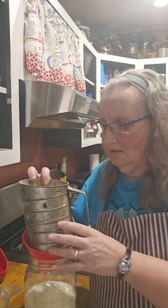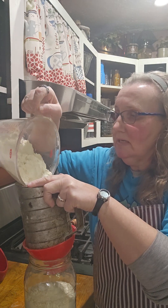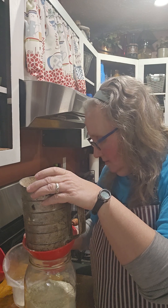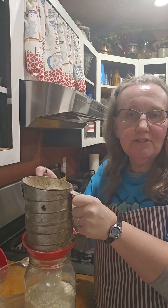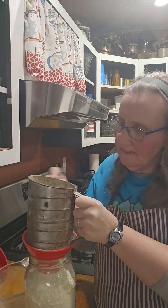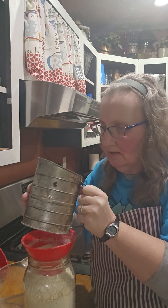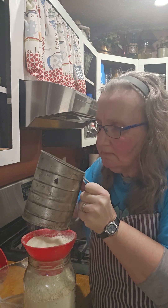I always like to put mine through a sifter when I pour it into my jar. If I had helpers today it would be really simple, but since it's just me, I'll just go ahead and pour it in and sift it in. Sift this into my jar, and then I'll probably shake the jar up a little bit afterwards too. This just helps mix it. If you don't have a sifter you don't have to use it — I just like to.